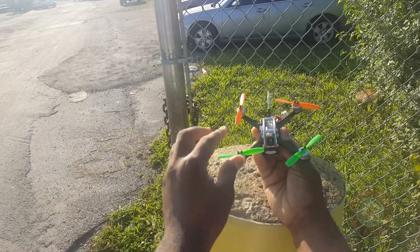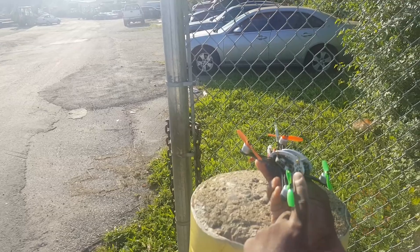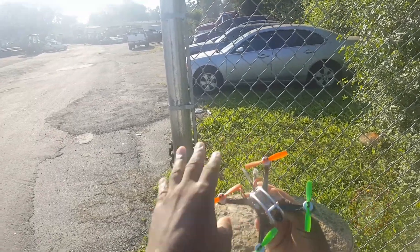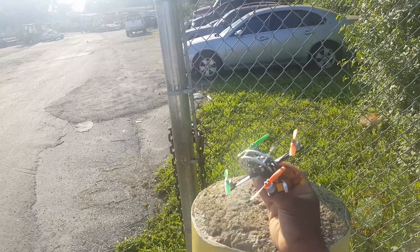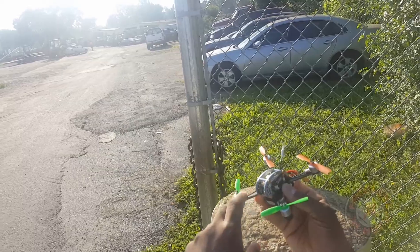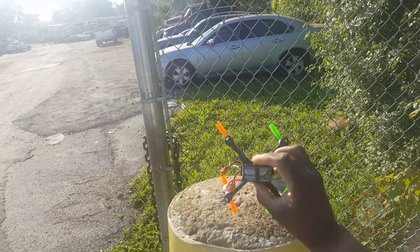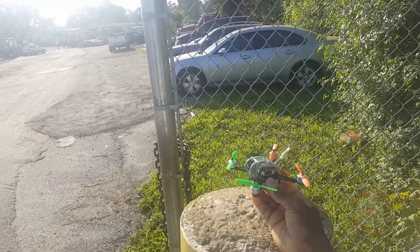I had to trim them a little just to get this part to go past this top plate - side plate. They were touching just a little bit so I had to trim all of them the same so that they'll be the same length. Back here I didn't have a problem but it was just up here. We got a 3S battery on here, a NanoTech 450 milliamp hour 65C - so it's a 3S battery.